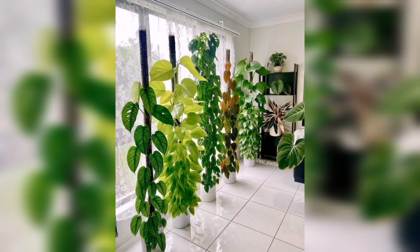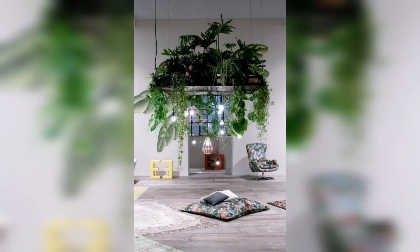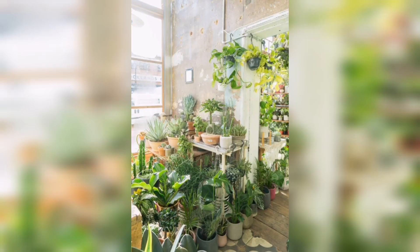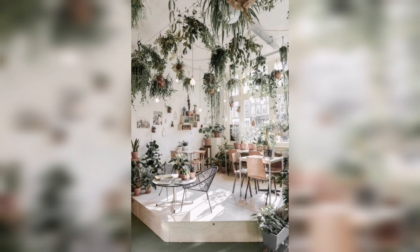You will discover how to create beautiful arrangements that not only enhance the aesthetic of your home, but also improve air quality and create a calming atmosphere. Whether you have limited space or simply want to add a touch of nature to your living environment, our indoor hanging garden tutorial has got you covered.